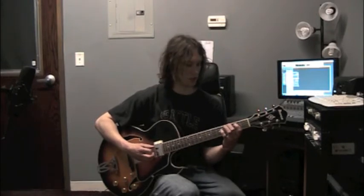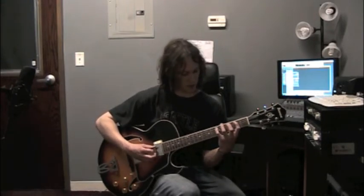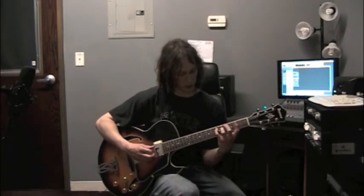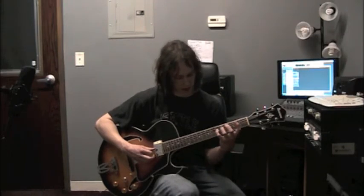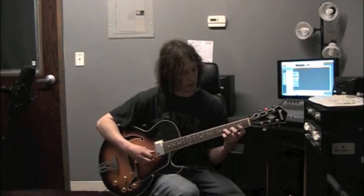Middle finger, fret 3, string 6 — G. Pointer finger, fret 2, string 5 — B. Pinky finger, same string, fret 5 — D. Roll your pinky to the next string, string 4, fret 5 — there's G. Ring finger, fret 4, string 3 — that's B. Middle finger, fret 3, string 2 — there's D.